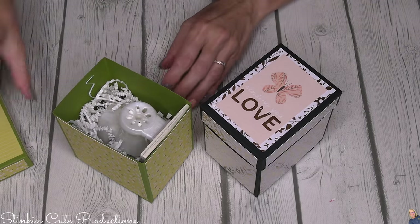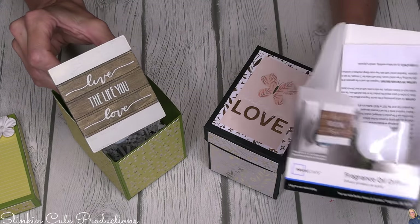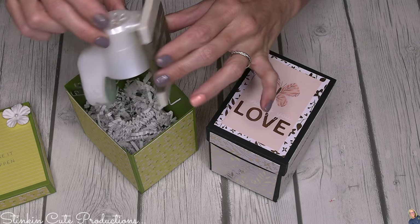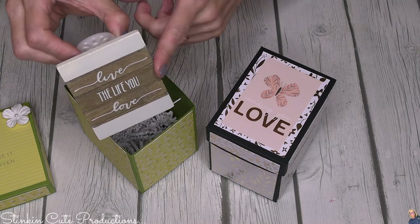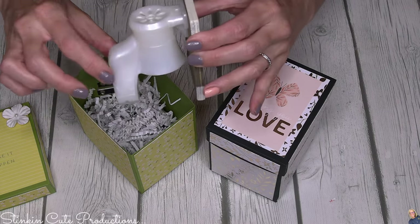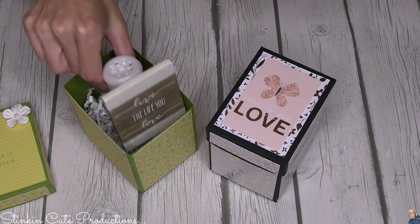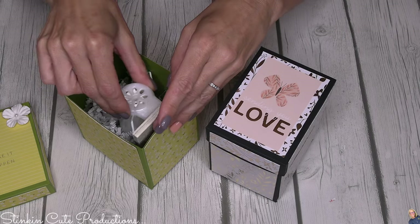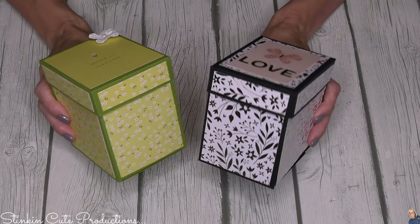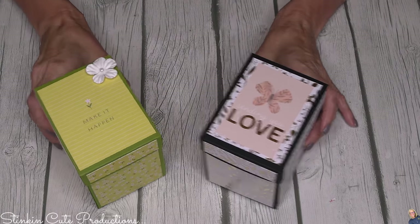Today's DIY is these adorable gift boxes that are custom sized to fit this oil diffuser - this one is by Mainstays. I thought it was so cute and rustic and farmhouse, and it makes for a really fun gift. You buy these all the time at Bath and Body Works and you pay way more than four dollars, so the fact that you can get one for four dollars at Walmart is an amazing buy. These are the two boxes I've made, and I'm going to show you how to make this one.